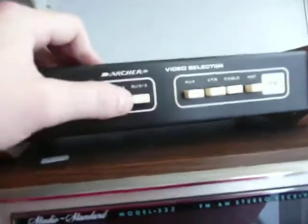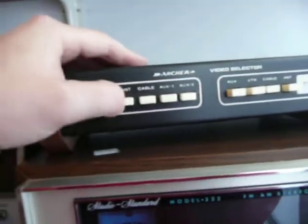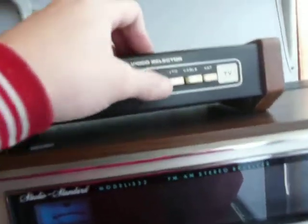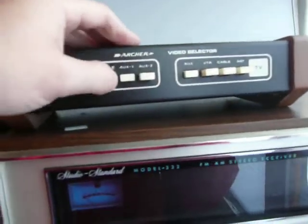I took this apart last night — this little Archer video box. Cleaned the switches. They're still a little sluggish, they don't go as fast as they ought to. But everything inside looked real clean.